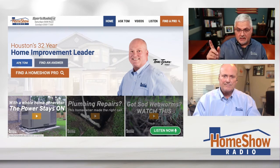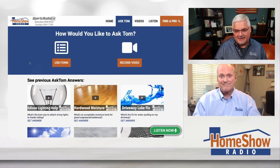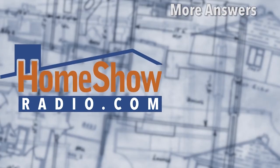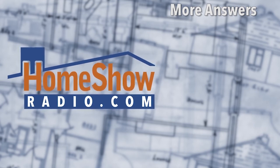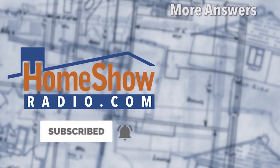Got a question? You'll get a lot of answers. Click on the Ask Tom button at homeshowradio.com. Send us your questions - you can send pictures and videos and whatever else to help us help you, because Tom likes to help. He's had a lot of experience - 30-plus years helping on the radio. We'll post a new video every day at homeshowradio.com as long as you send us questions, and we'll put them on our Facebook page and YouTube channel as well.